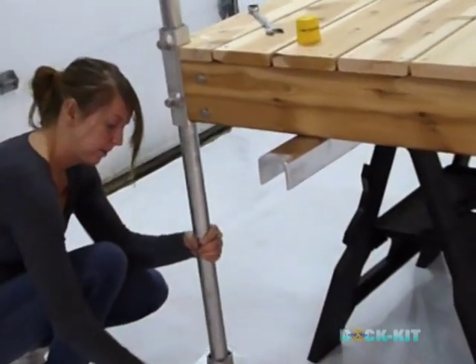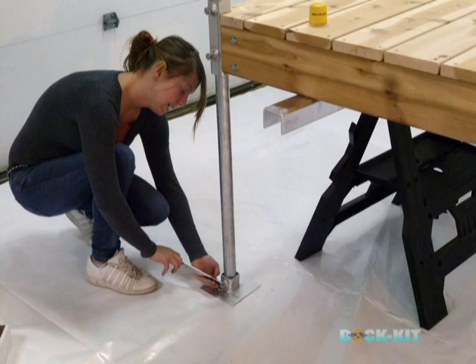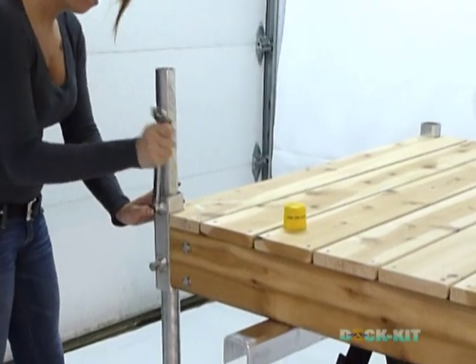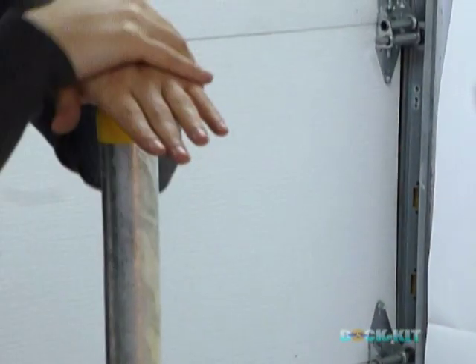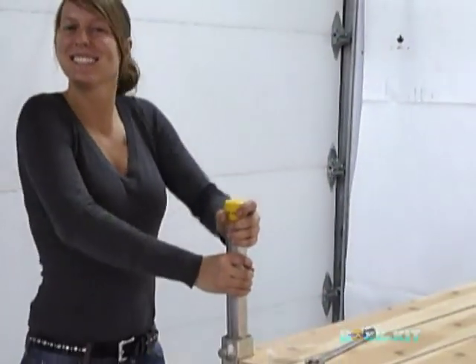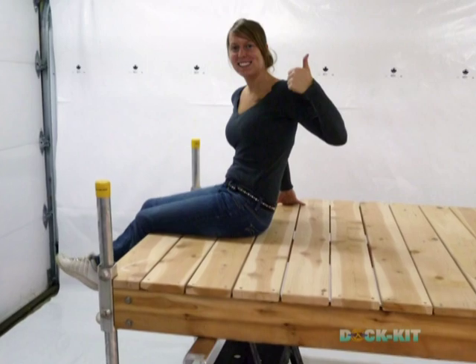At the water end of the dock, assemble the two posts to the post holders. Bolt the foot pads on each post. Once foot pads are in place, firmly bolt the pads into the post and crown with plastic coat caps. Congratulations! You have completed the assembly of your new dock kit deck in less than one hour.